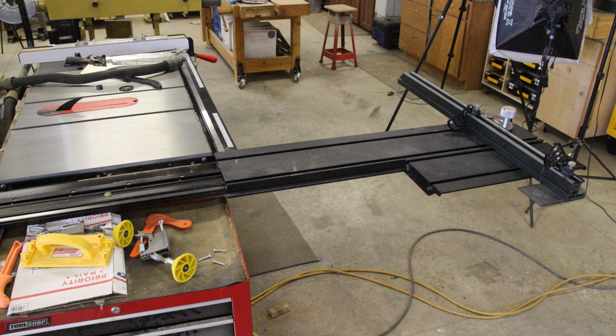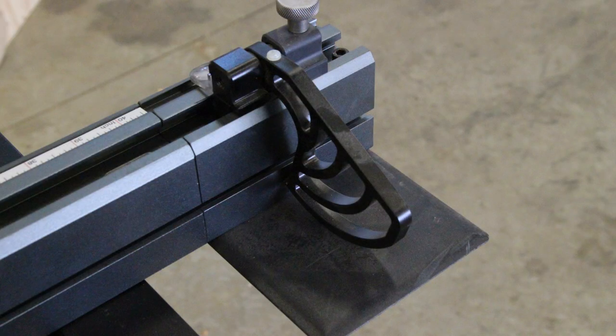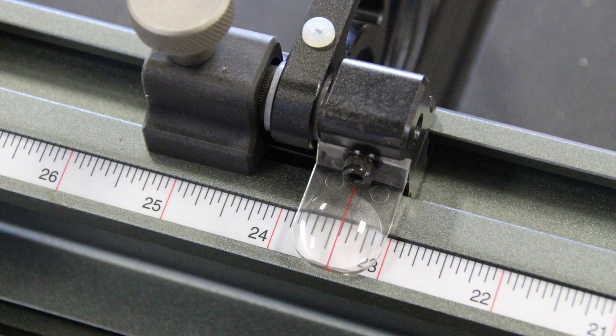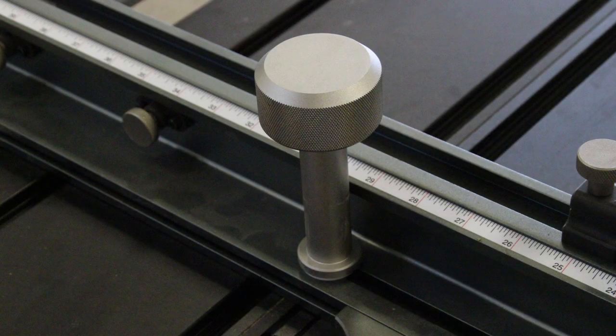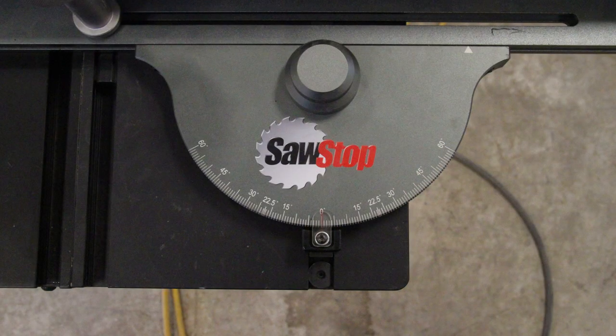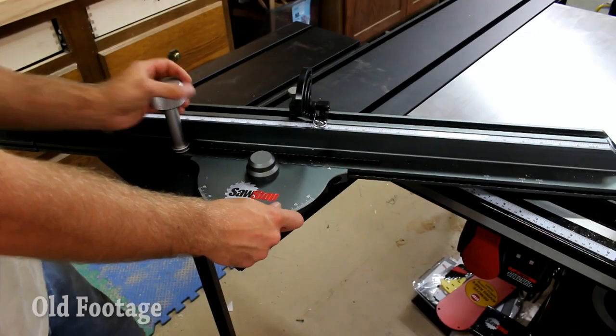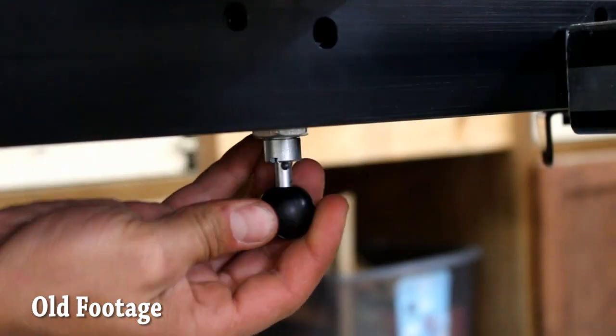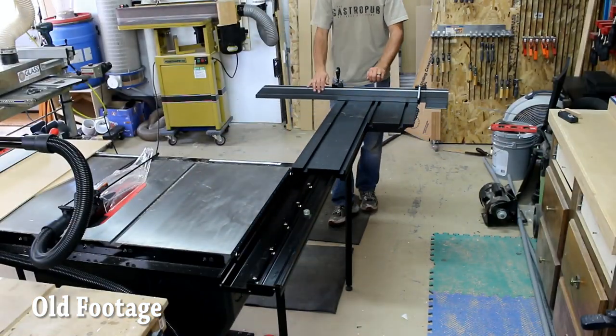I use a lot of sheet goods and have it set up so I can cross-cut full four-foot sheets of plywood, and it does it very well. The issue is that the way the fence adheres to the table is not incredibly accurate or repeatable.